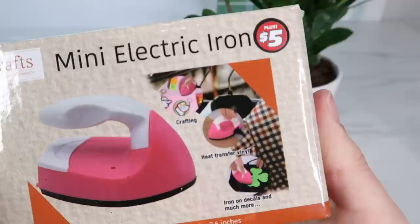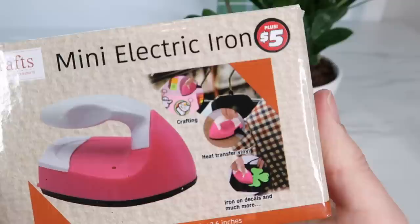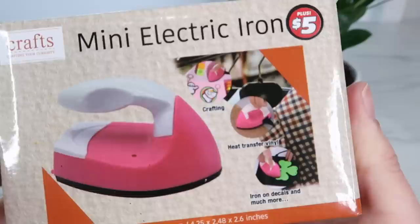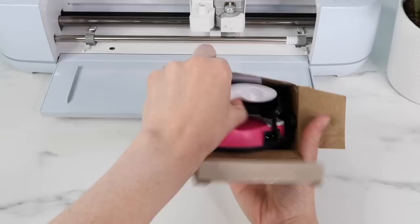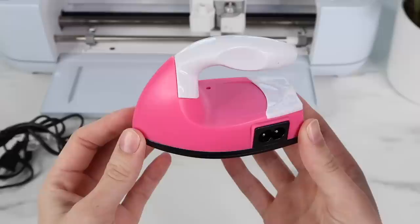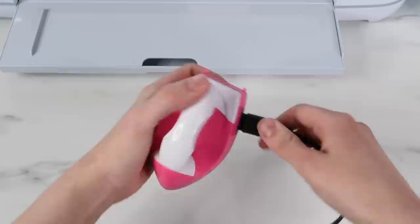The next product I picked up was the Mini Electric Iron. This is in the $1 plus section, which is somewhat new. It was $5. I'm probably the most curious about this one. I feel like they are trying to make it look like the EasyPress Mini, and they even show on the box that you can use it for heat transfer vinyl and iron-on decals. Here I'm pulling it out of the box — it is extremely lightweight, which I feel like probably isn't the best thing.